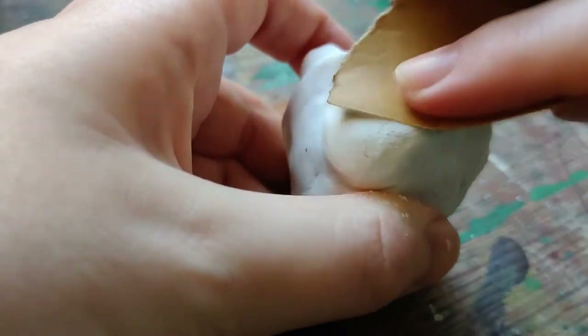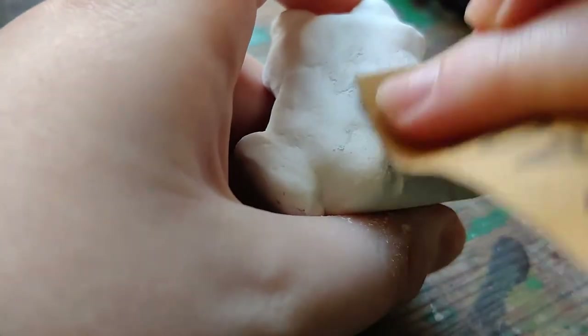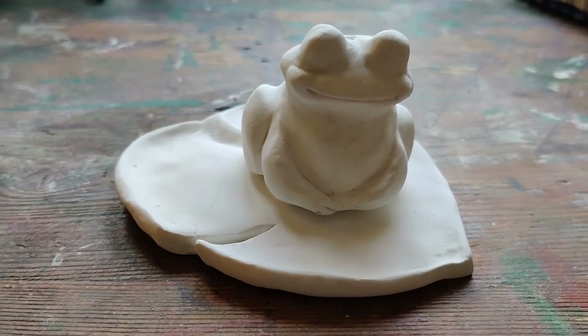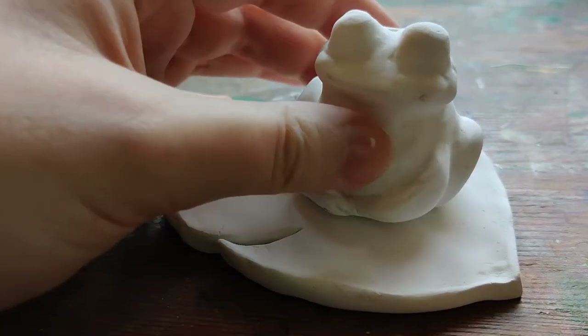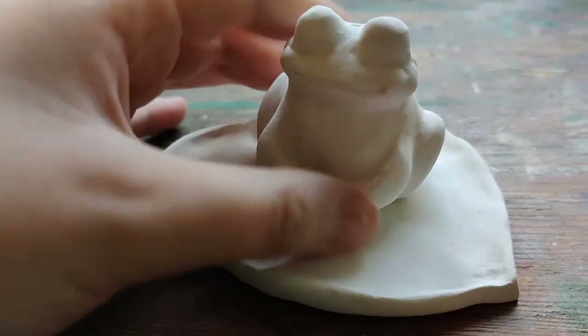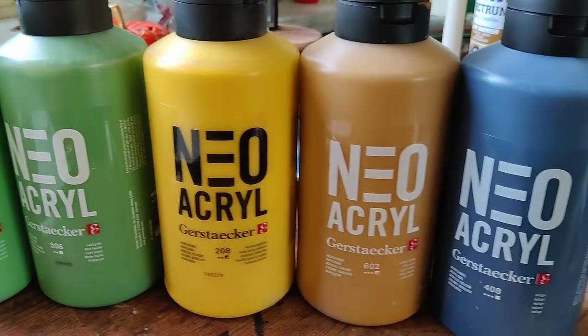After drying, I sanded down all the parts that weren't to my liking because I wanted this to be smooth and not bumpy. At this point I was already so proud of him and so scared of screwing it up — you already love him too. It looks great, but I wanted to paint him of course.